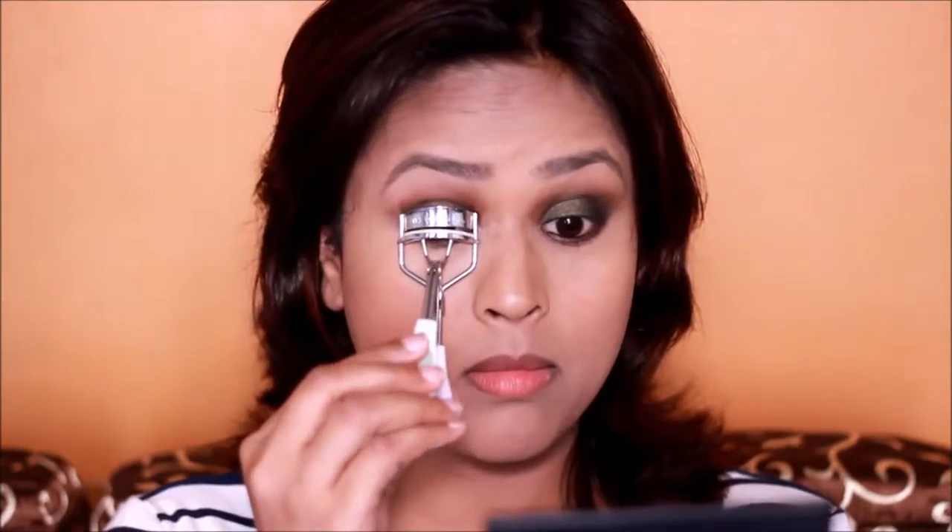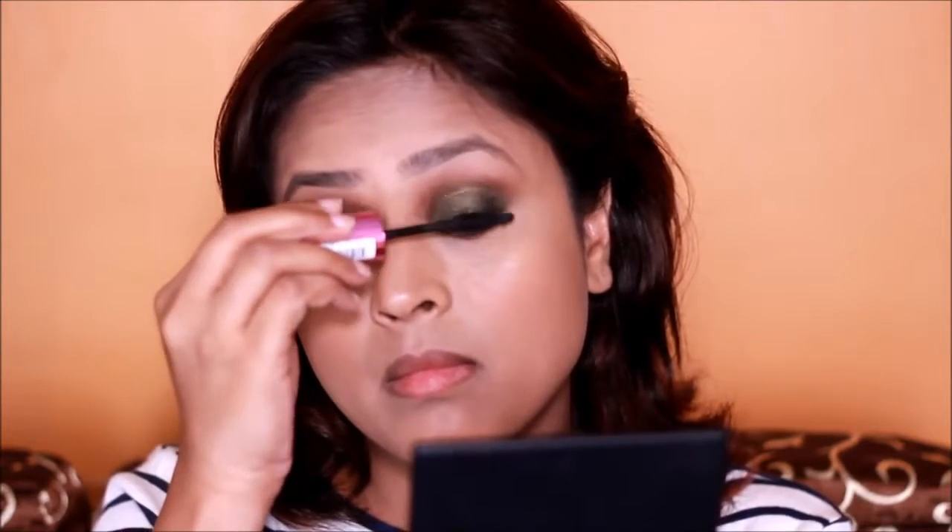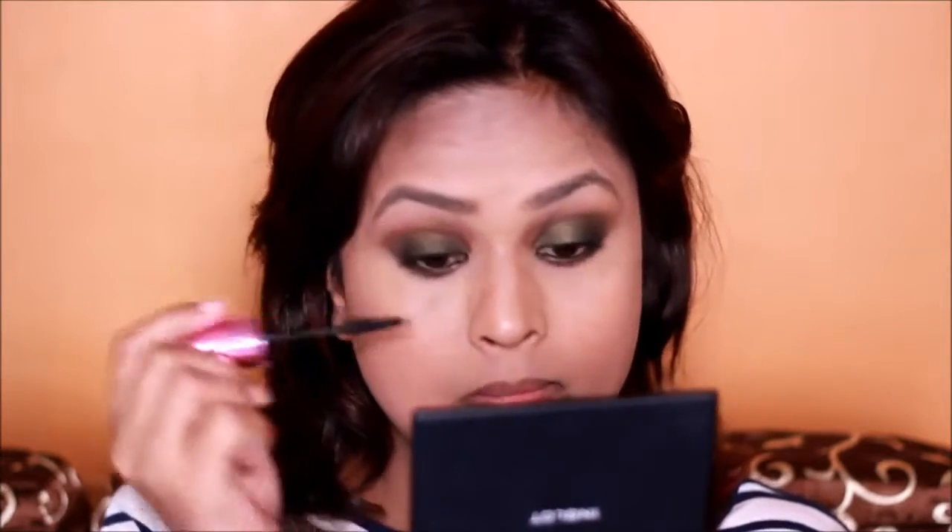A good eyebrow really makes a whole lot of difference. Next I'll take my Body Shop eyelash curler — it's been with me for almost four years now, so suggest me a good eyelash curler! Then we'll use the L'Oreal Miss Manga mascara. I'm using it for the first time in this video — I bought it because of all the hype around it and so far so good, I really liked it.